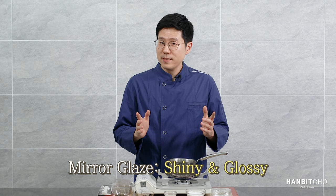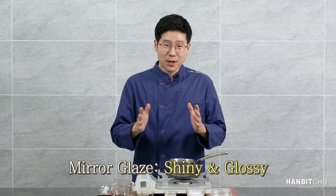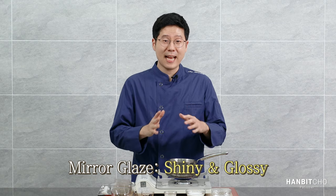Before I start, I'll talk a bit about glaze. When I say mirror glaze, it's referring to a glaze that is shiny and glossy — it's so shiny that when you look into it, you can actually see your face. It's like a mirror, that's why it's called a mirror glaze.